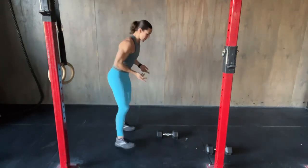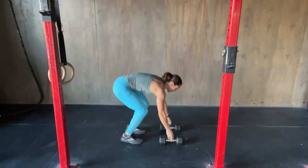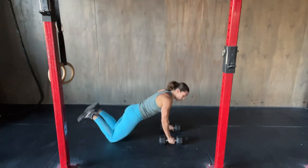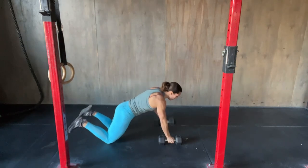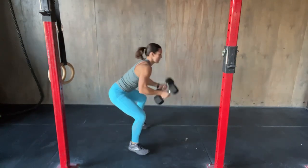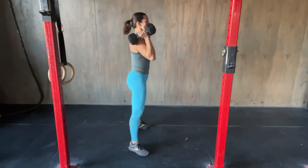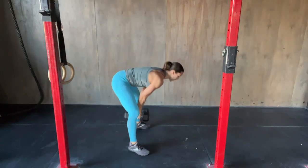Another modification, if you have both dumbbells: jump out, drop to your knees, lift your toes, do your push-up, do your row, row. Then go to your toes, jump up, clean, and either just do the squat or do that full thruster. That is an option.